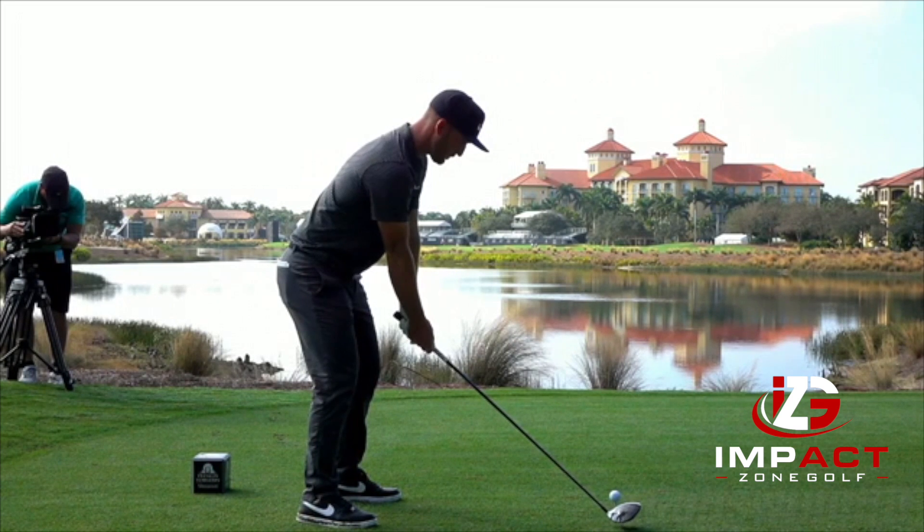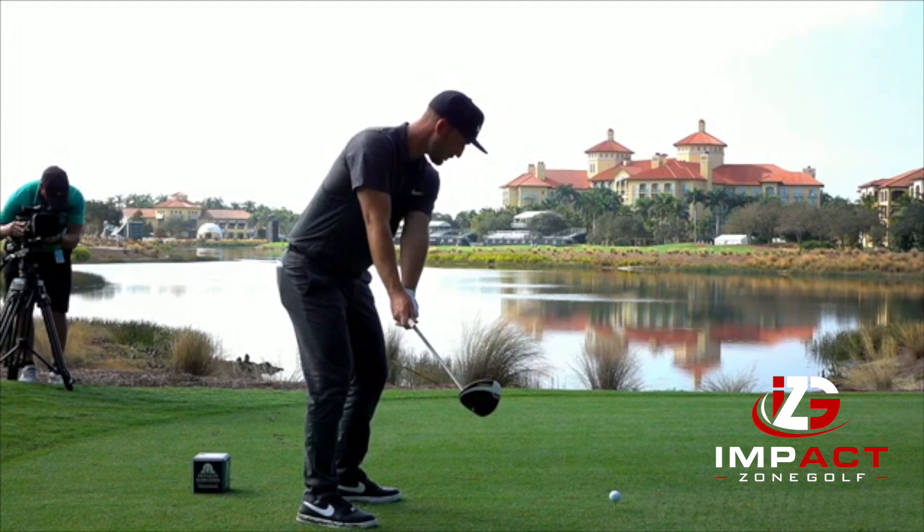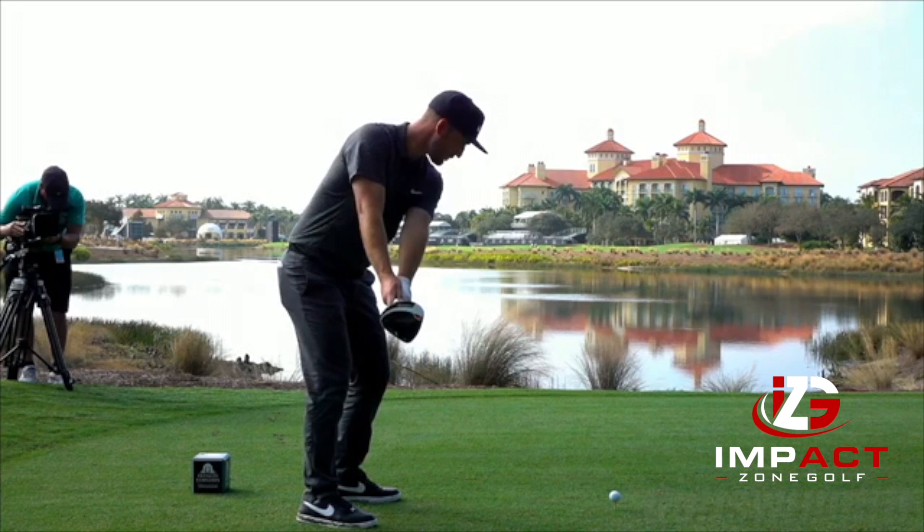As Kevin takes the club back, I want you to notice that the shaft stays very much out in front of him. By the time he gets that club parallel to the ground, that club head is even with his hands — very even.